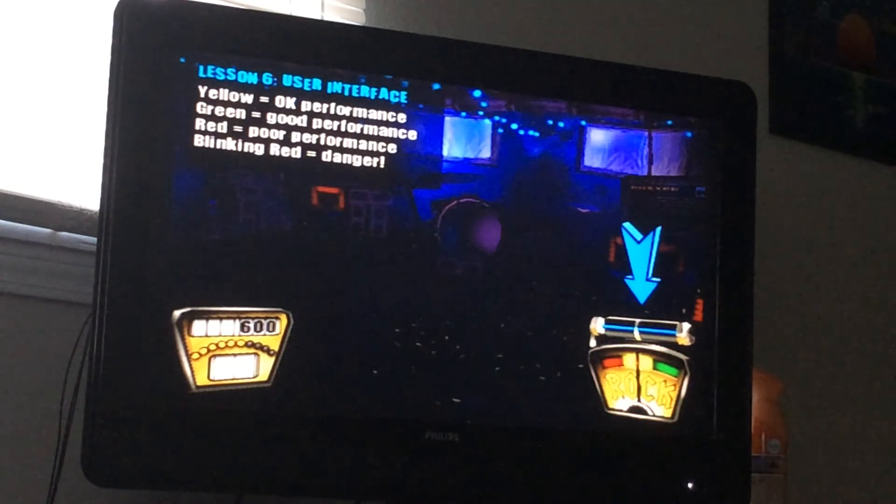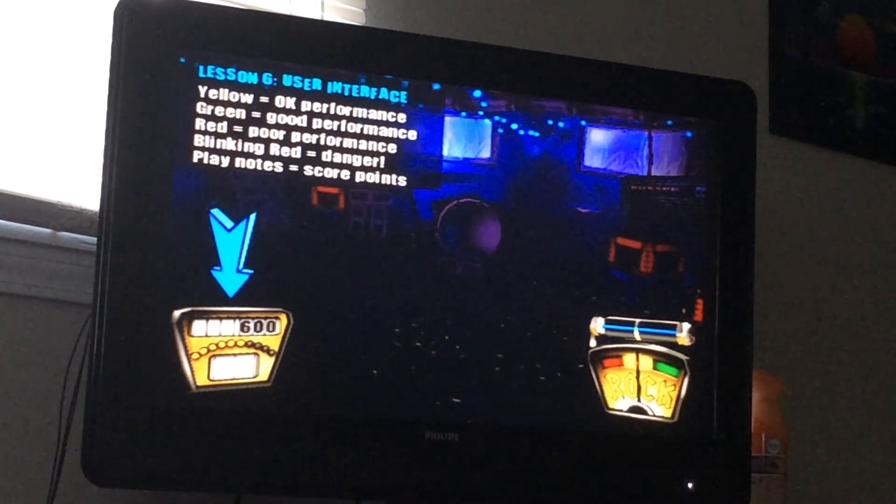This is the star power meter, but we'll save that lesson for later on. And this number over here is your score. Every note you hit gives you points. The more you hit, the more the points pile up.